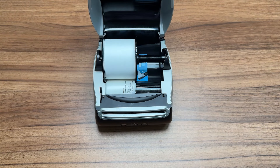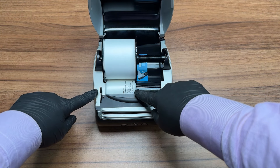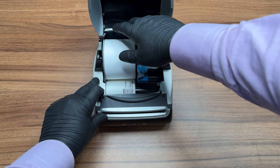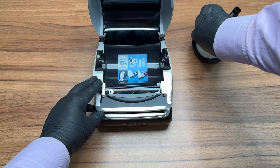Please remove any labels from the feed path. Slide the label guide to the side and pull the release lever towards you. You should now be able to reverse the labels out of the feed path. If the labels are wrapped around the roller and cannot be removed, please tear off the last label.